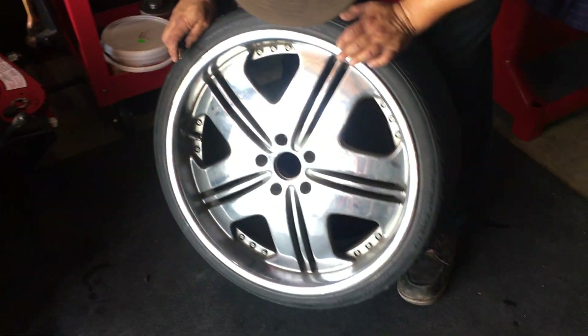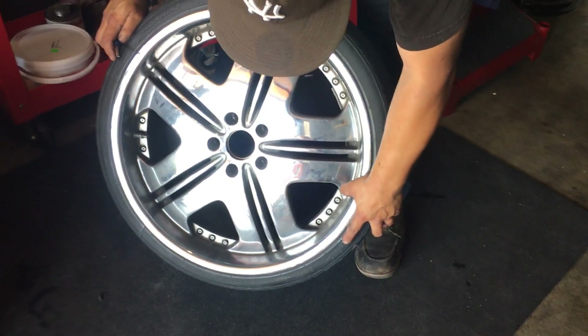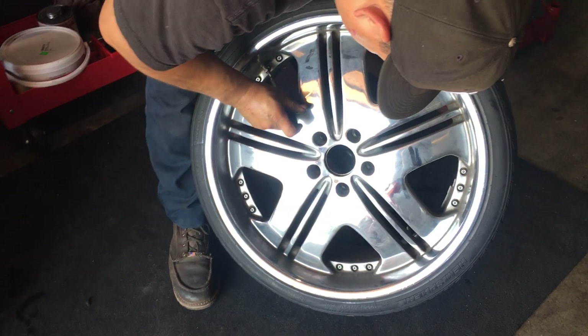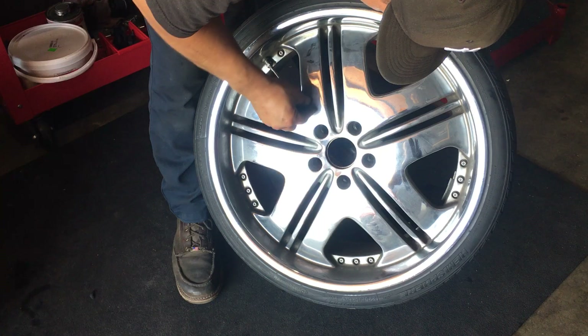Today I'm going to show you guys how to remove a 225-35ZR20 tire from this 20-inch wheel. I'll just take off the air first.